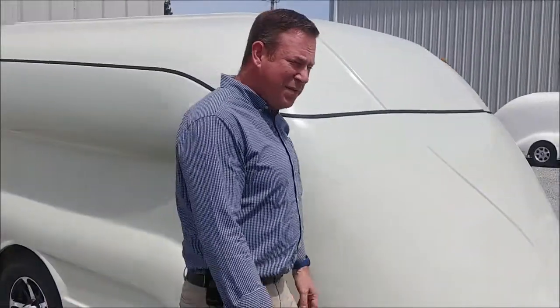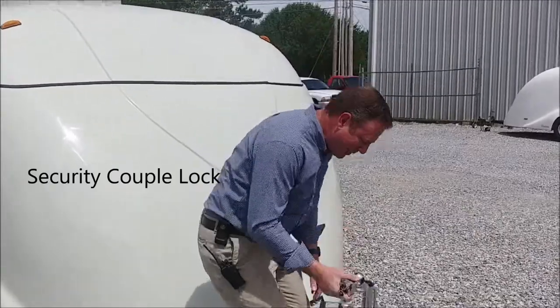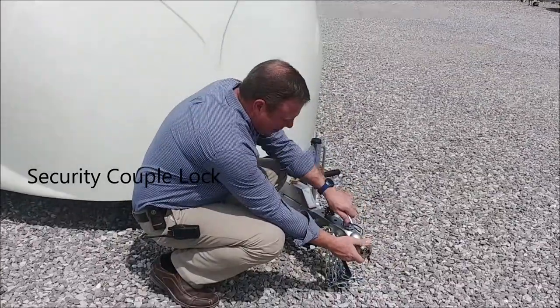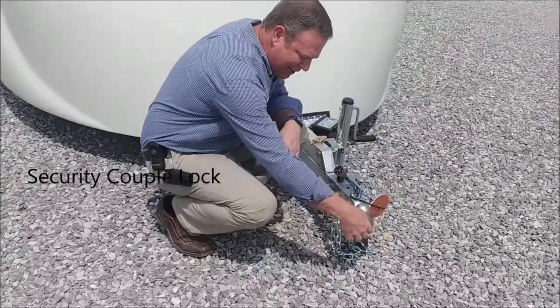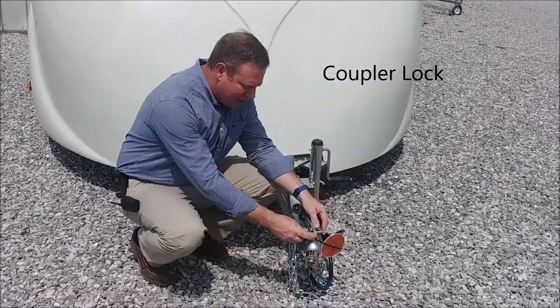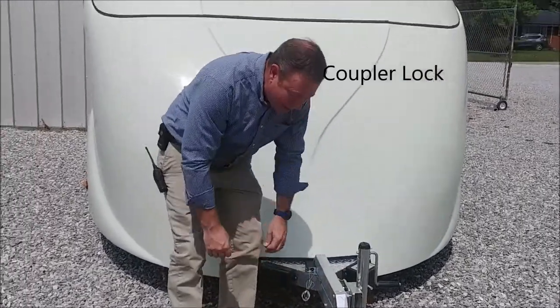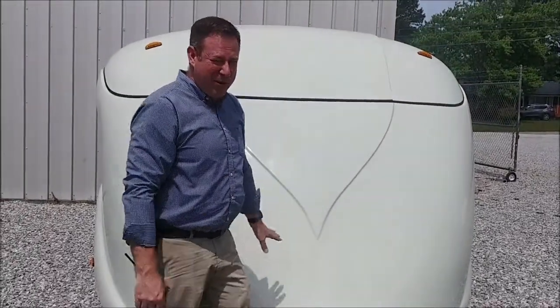Up front we recommend a couple of locks. We have two here today. This is called a security coupler lock — it basically locks up inside the ball of the trailer. Turn the key, slide it in and lock it, pull the key out and walk away. And then the coupler lock itself. With that locked on there and this in place and the stabilizer bars down, it makes it really, really hard to steal one of our trailers.